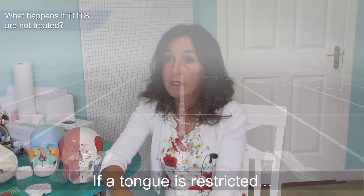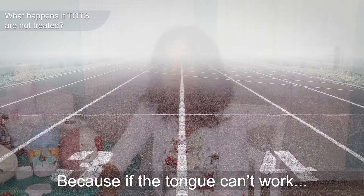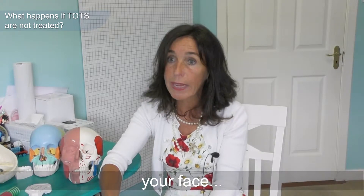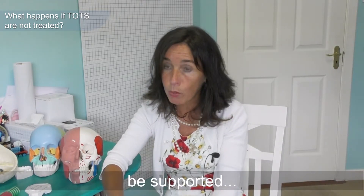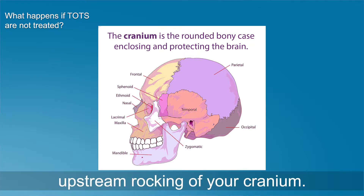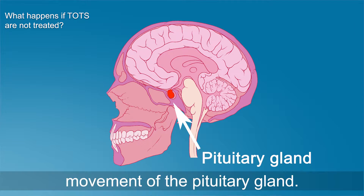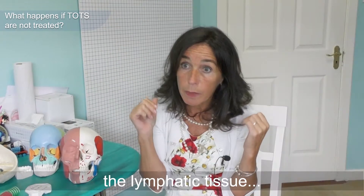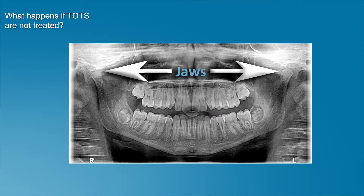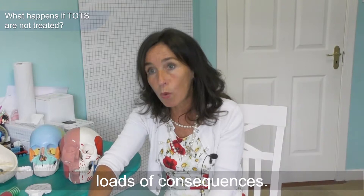If a tongue is restricted, it's a bit like asking somebody to run a marathon with a rope around their legs. If the tongue can't work to 100% of its capacity, your face won't be supported and encouraged to grow to its full potential. You won't get correct swallowing, the correct upstream rocking of your cranium, correct movement of the pituitary gland, correct drainage of the lymphatic tissue in the back of the throat and nose, or the perimeter of the jaws developing to their full extent.